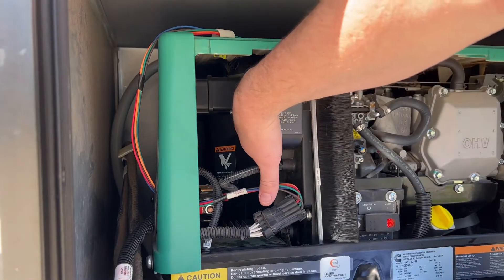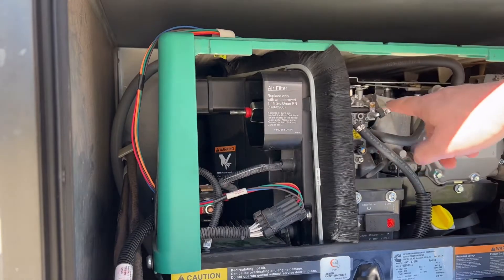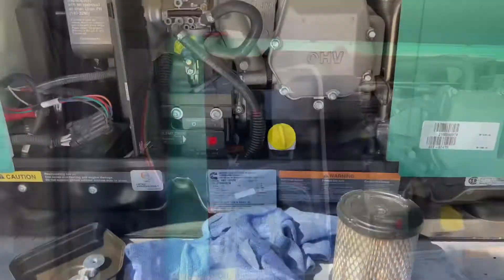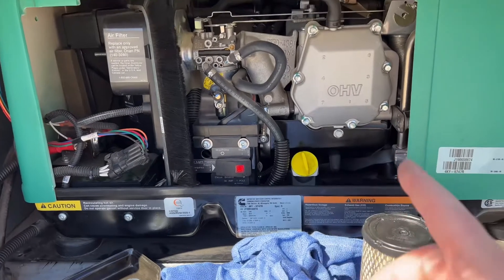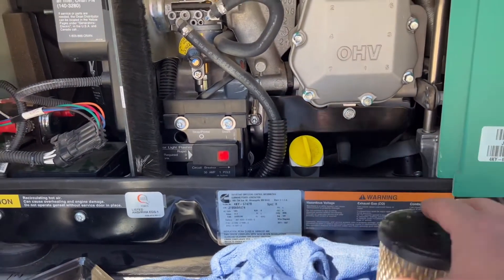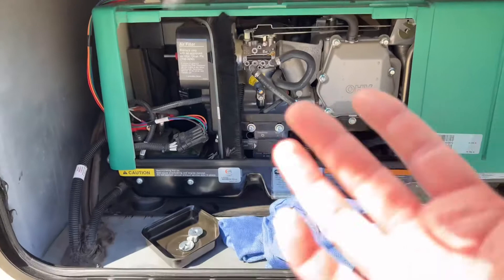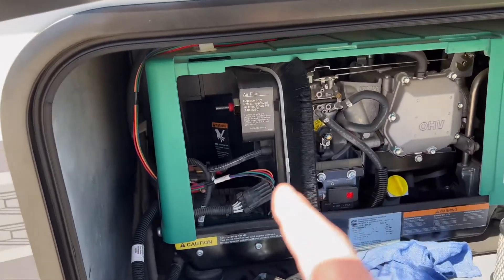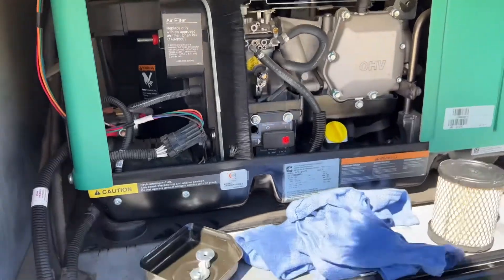Now that we have a clear path to the carburetor throat, we're going to be using an additive inside the generator. Most of the time when you store these for long term you pull the spark plug out, add a little bit of oil to the cylinder, cycle it a few times, and put the spark plug back in — but since it's upside down we can't do that, so we're going to be using a different method.